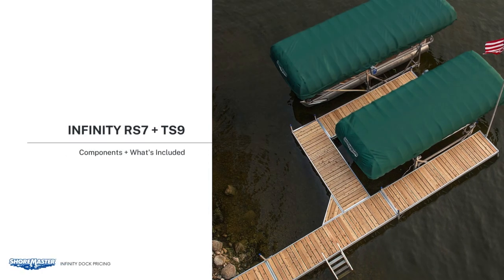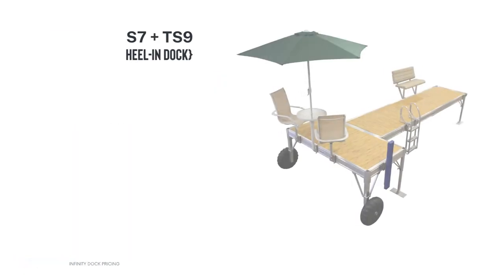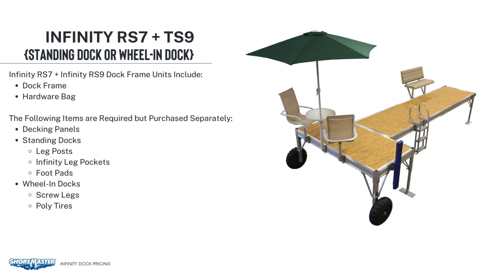Let's go on to the RS7 and TS9 frames. On the RS7 and TS9, the big difference is the dock frames only come with a hardware bag — the leg pockets and foot pads are not included. You must build these sections a la carte. The reason for this is the RS7 or TS9 dock can be configured as a standing or wheel-in style dock. Required to purchase separately are decking panels, infinity leg pockets, leg posts, foot pads, screw legs at the proper length, and poly tires.